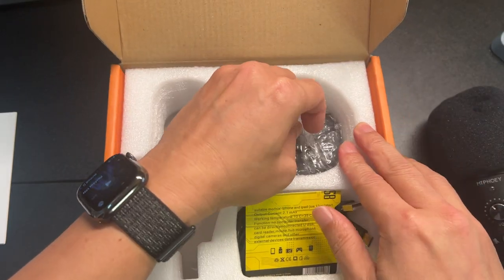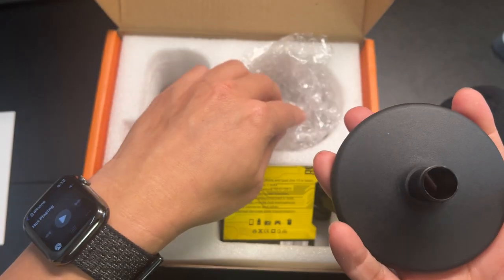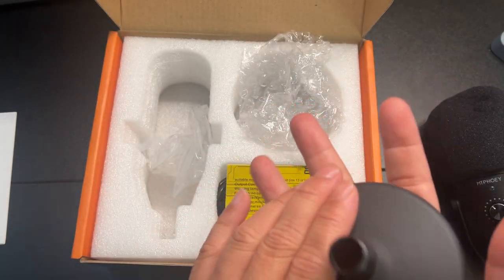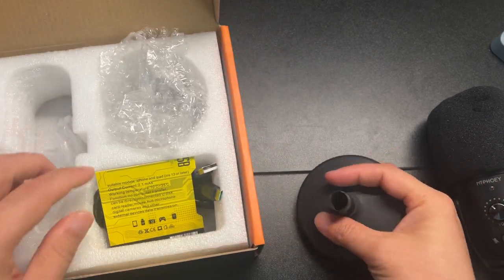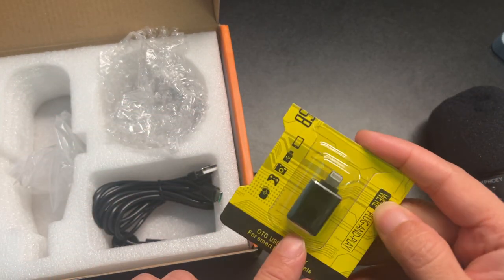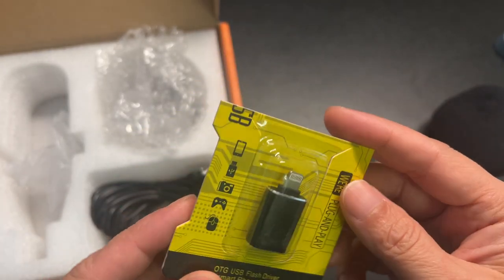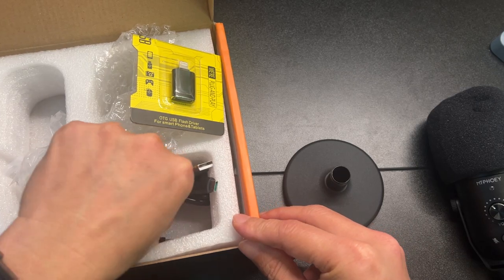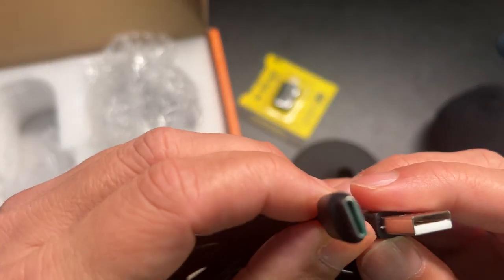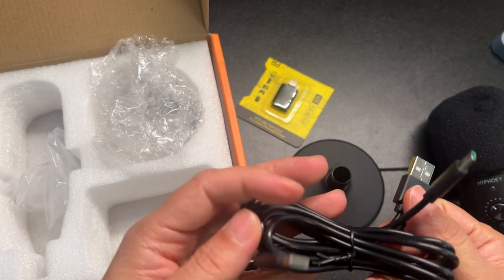Here's the microphone base — very nice, nice and heavy. And here's just an adapter so you can plug into your iPhone, that's pretty cool that they include that. And here's the cord — it's USB-C. Looks like we have two heads.